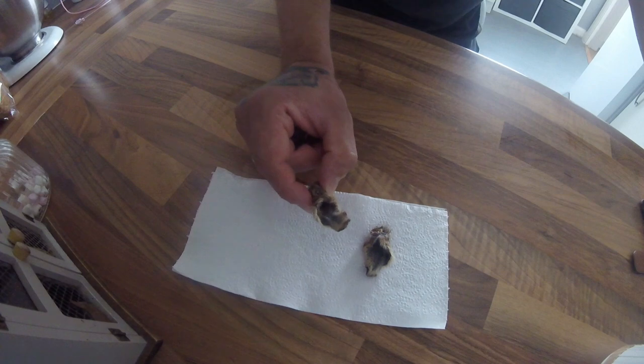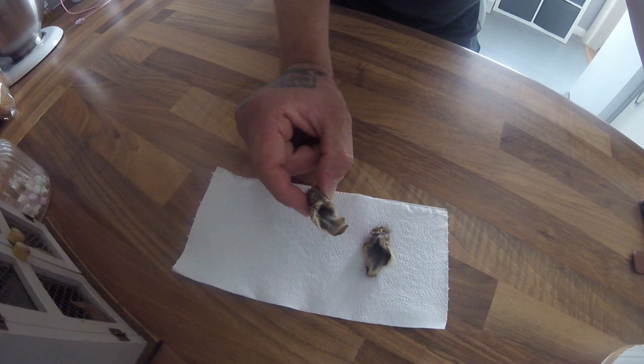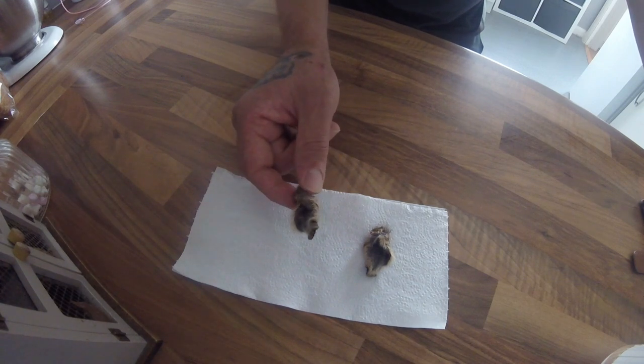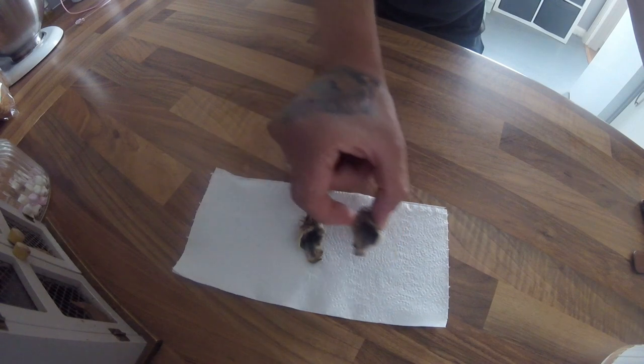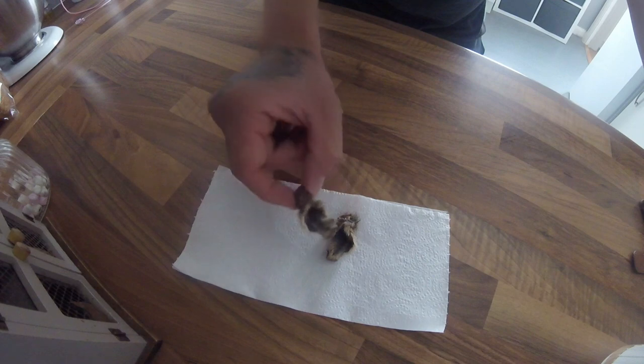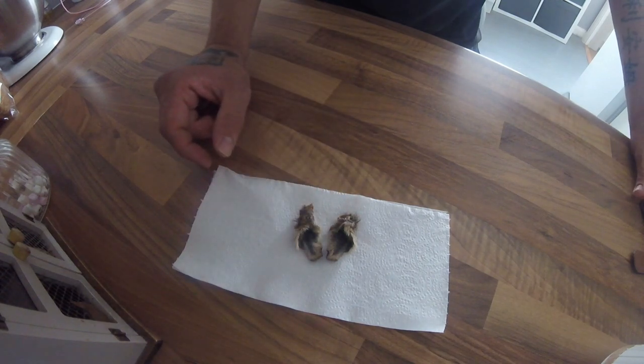Once they're dried like this, you can keep these in a kilner jar with a good sealed lid, or you can vacuum pack them into little portions, and these will keep for weeks, months. Obviously these two I've done today, Clove will probably have shortly. But there you have it guys — this is my way of drying out rabbit ears for the dog.